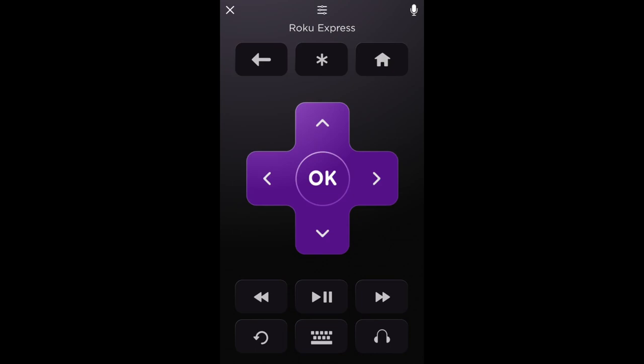Now you can use your phone as a Roku remote. That's it. Thanks for watching.